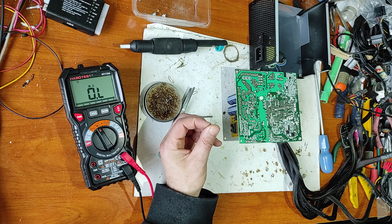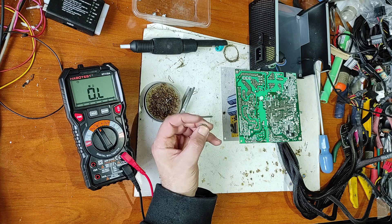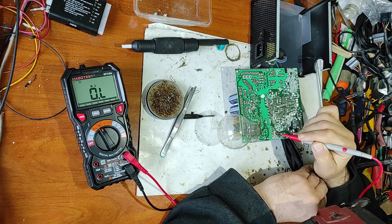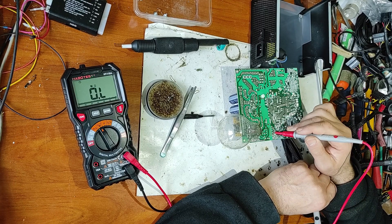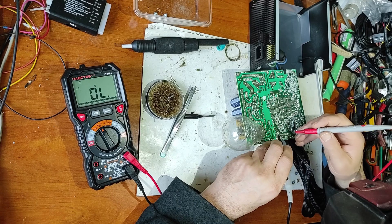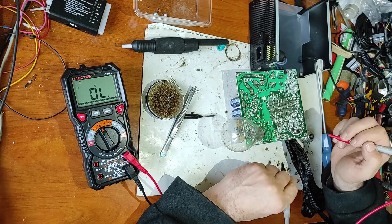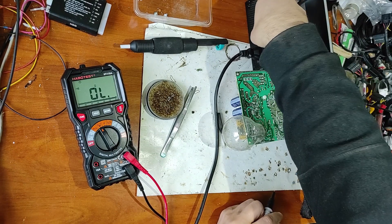Before replacing the resistor, I will put a lamp — a classical incandescent lamp — in its place as a test. But first, I forgot to measure the secondary part of the standby transformer, because if there is a short circuit on the secondary side, it would increase power consumption and burn the resistor. So let's check the rectifier diode — the diode is good. Checking the output — there is no short circuit on the secondary part.